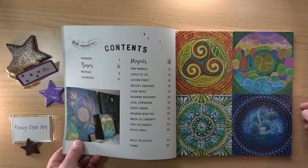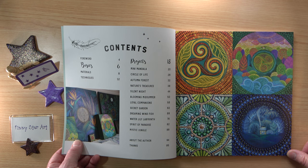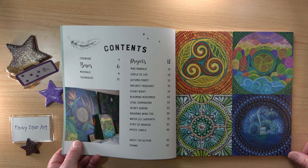We've got basic information and then some fascinating projects: Mini Mandala, Circle of Life, Autumn Forest, Nature's Treasures, Silent Night, Blooming Midsummer, Loyal Companions, The Secret Garden, Dreaming Wind Fish, Water Lily Labyrinth, Spirit of Paradise, and Mystic Jungle.